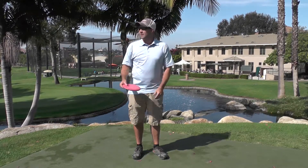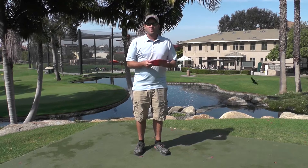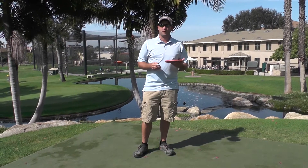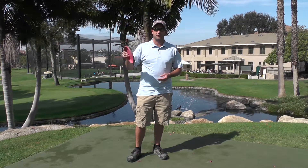We're here at beautiful Kalina Park, a little oasis in the middle of the desert here in San Diego. We're here at hole one — it's a par-3 course. Hole one is 203 feet. For most people it's a putter shot.